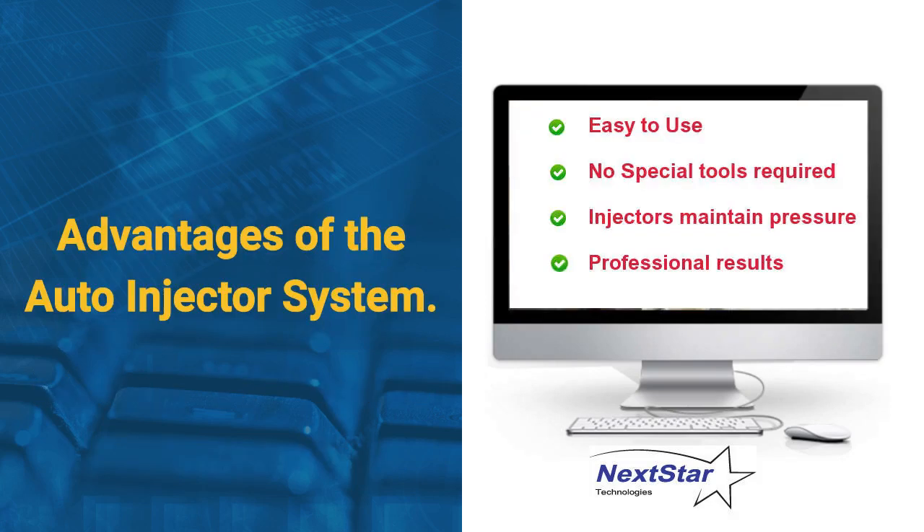Advantages of the auto injector system: it's easy to use, no special tools are required, the injectors maintain the pressure, and you get professional results.